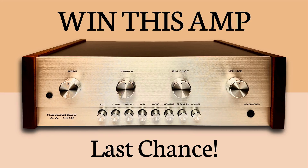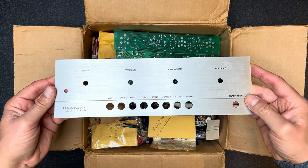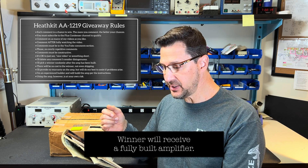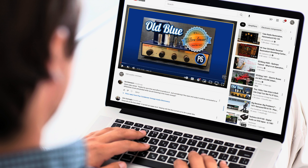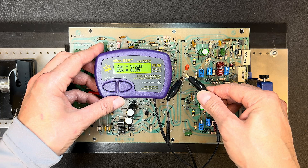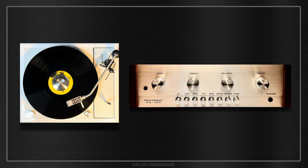Welcome to part 3 of the Heathkit AA-1219 series. In part 1 I unboxed this 1980s unbuilt integrated amp kit, and in part 2 I built it. I also told you how you can win this kit. Just subscribe to my channel and leave a comment on any of my videos — each comment gives you one chance to win. In this video I'll share interesting details about the build process and how the completed amp performs, including bench testing results and a demonstration.